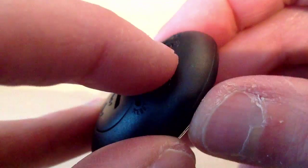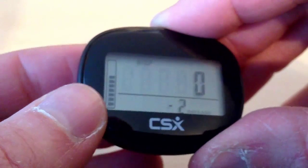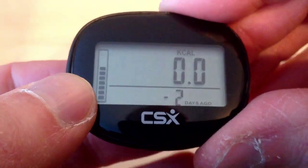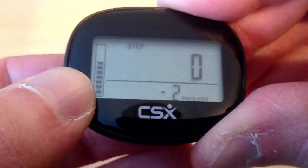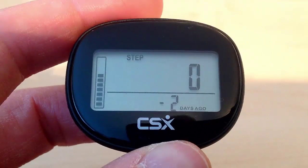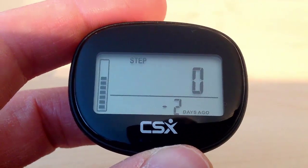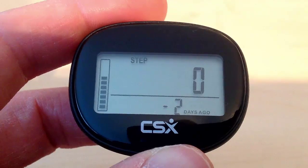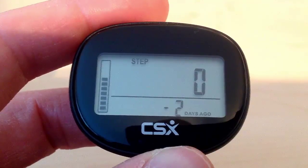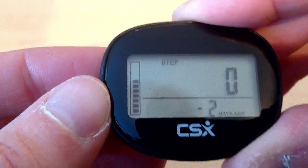You can view this data for each of the days in memory. If we press the memory button again — the button at the bottom — to go to 2 days ago, and then press the set button, we can view the data for each of those days. So you can view all of your data for each of the 7 days, which is really good for tracking your progress over the week. Pressing the mode button will return us back to step mode.